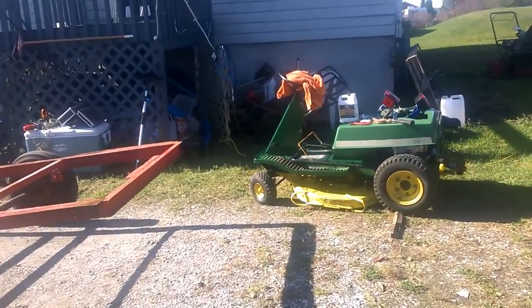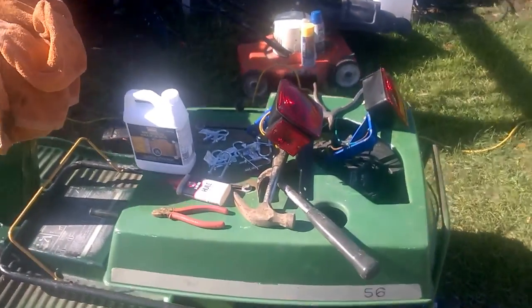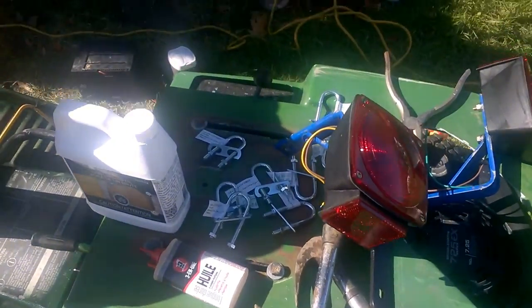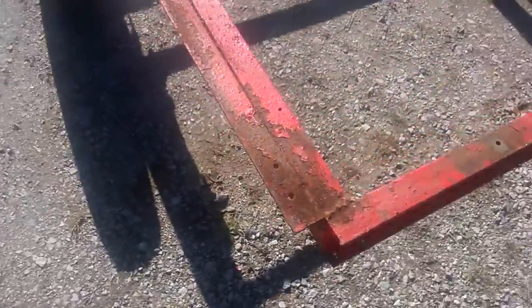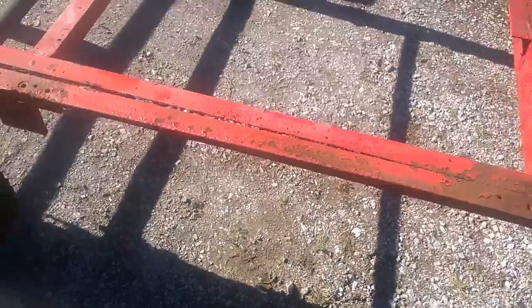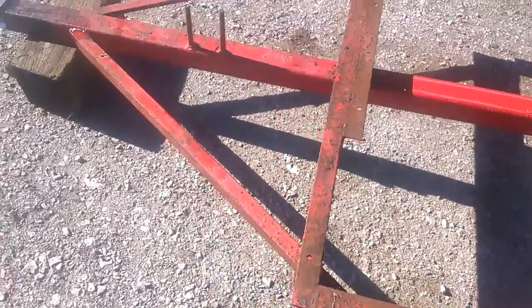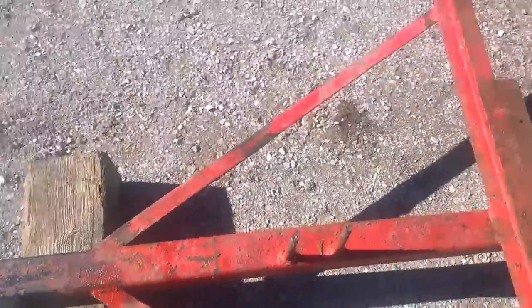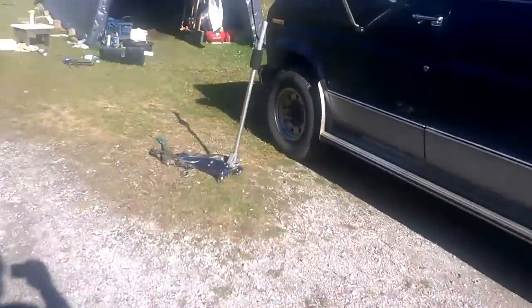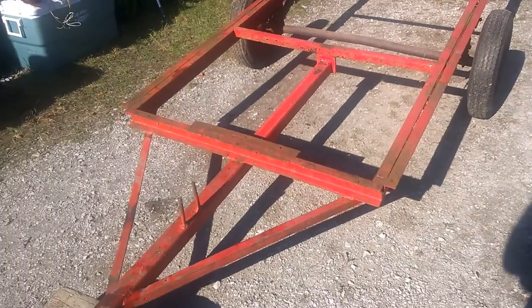It's a beautiful day in the neighborhood. We've got various parts to go on this trailer and we're going to scrape off some of this old paint and put on some rust paint. We straightened out this bent part of the frame using the jack over there, so we can do some welding too.